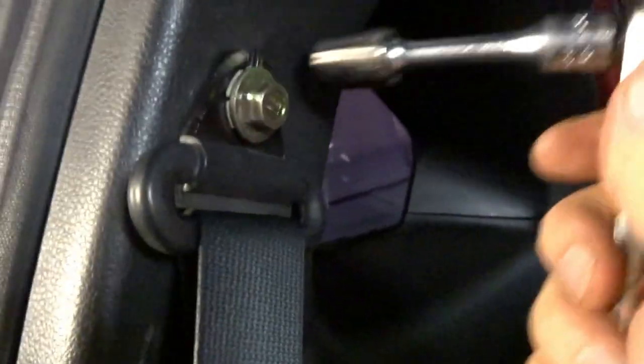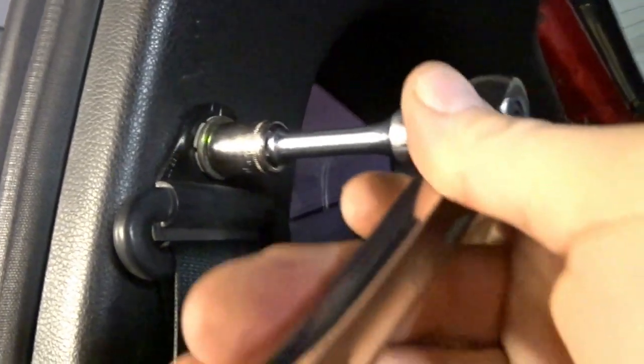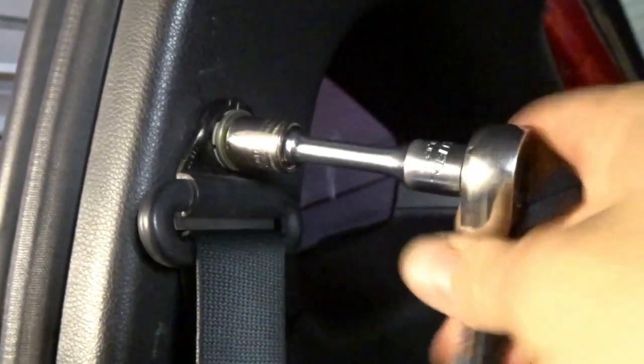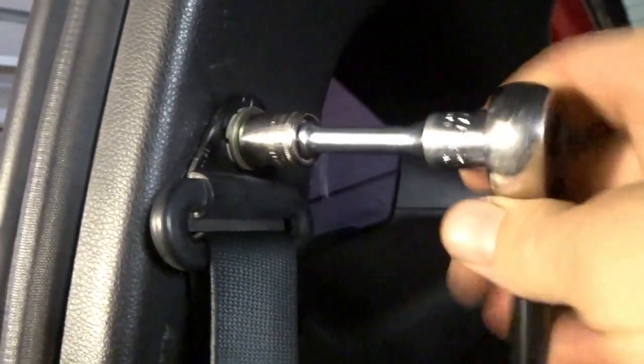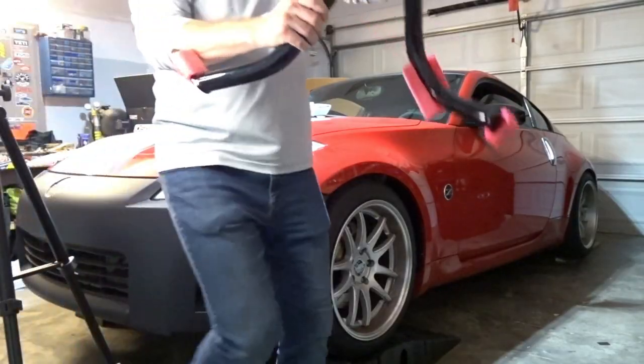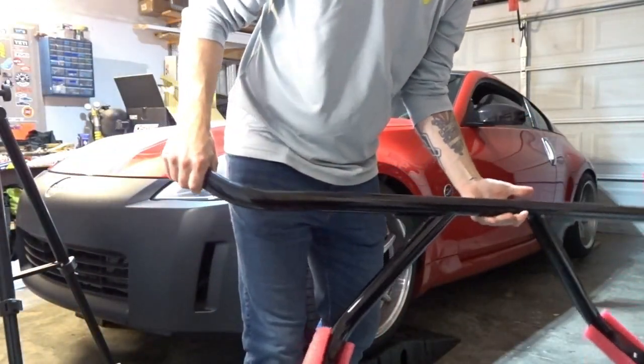The point of having a harness bar is to have harnesses. Look at that alcantara ceiling — that looks so good, it's actually the first time I've had nice lighting. These are just 14 millimeter bolts, so you can use the same socket you're using to remove your seat. Hang on to this hardware because we're going to reuse it.